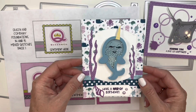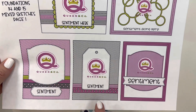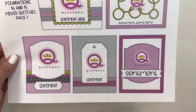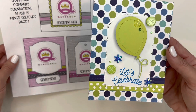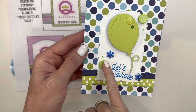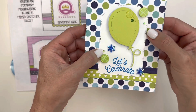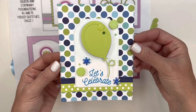For the next card I'm following this sketch and I am using the Balloons shaped shaker kit as well as the Handsome Hero paper pad. I've used some of the Queen & Company pinwheel top bling and the lollies as well as some adorable little jelly gems. 'Let's Celebrate!' I also made this as a non-shaker version.